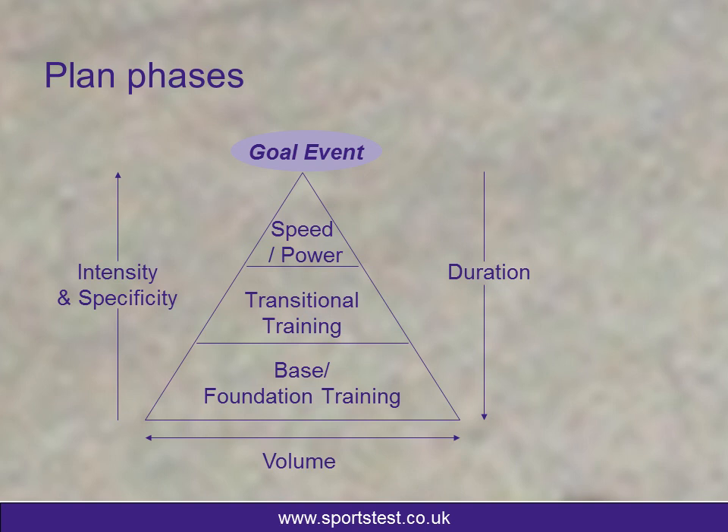The base phase at the opposite end of that scale takes time to build, but once it's built, can provide a brilliant foundation to the athlete. This phase, for my athletes, would be anywhere between three and nine months of training, depending on their background, what they're doing on an annual basis, and depending on the events they were looking to undertake.